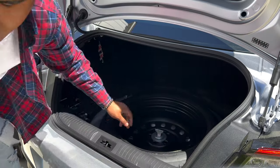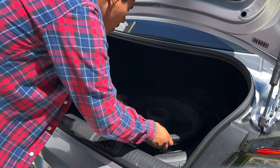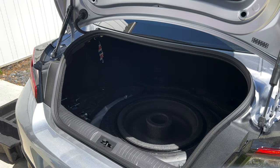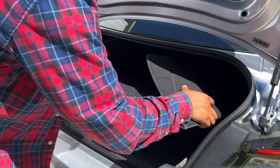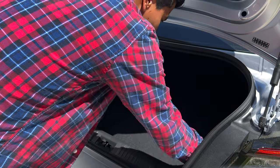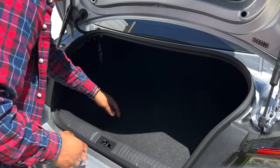Once you do that, you can throw on the little donut just like that and boom, you're pretty much done. All you gotta do is reinstall the covers and you pretty much have a spare tire. Again, this is straight from the previous gen BRZ or 86 — it fits perfectly, no problem at all.